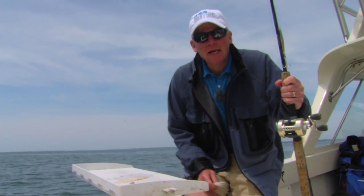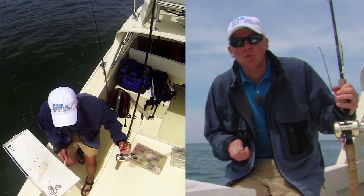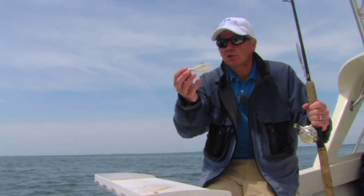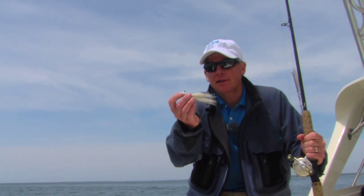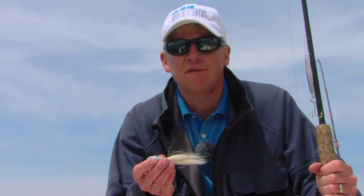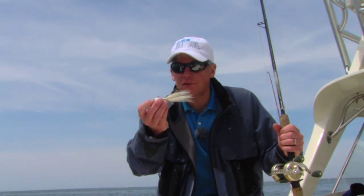We're on Buzzards Bay, in the middle of the bay pretty much, and it's sea bass season. During that time you can catch a lot of real big fish, fish up to six, seven pounds in fact. I like to use Spro jigs, anywhere from two to four ounces, depending on how fast the tide is running, and I believe this also sort of imitates a squid or a small bait fish as well.